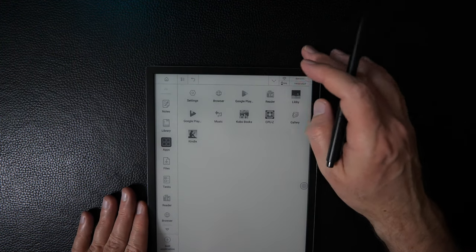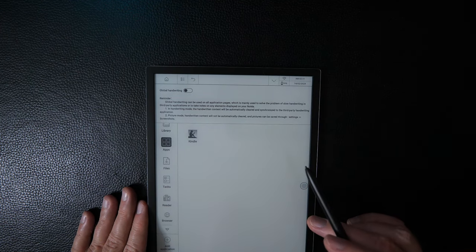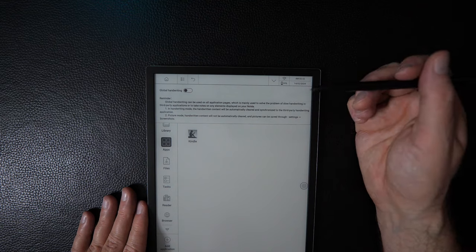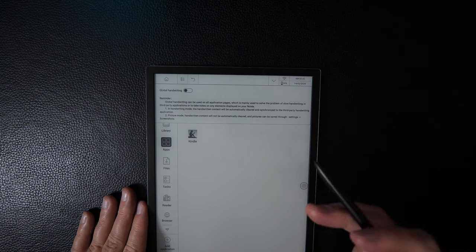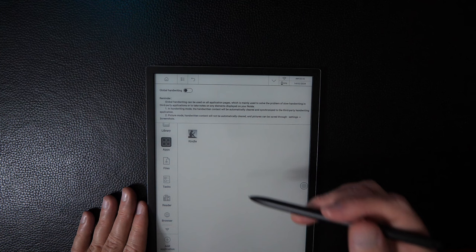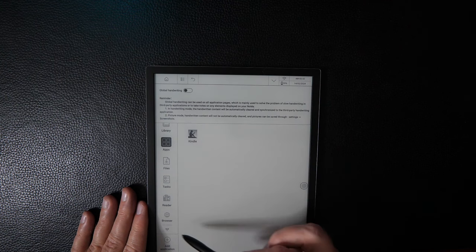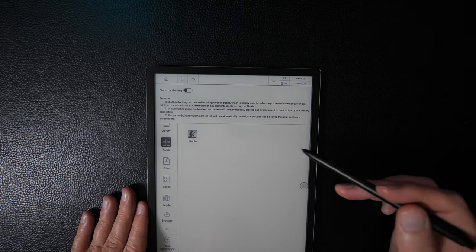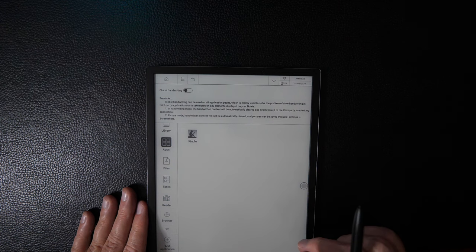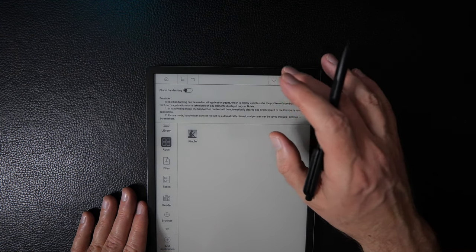Back in the drop-down bar, there's global handwriting with two modes. The first works with apps like Microsoft OneNote — you write, it gets translated and converted into that app's native writing. The second is a picture mode where you can write on top of anything on screen, take a screenshot, and save it as an image file. We'll cover this more in the next video.